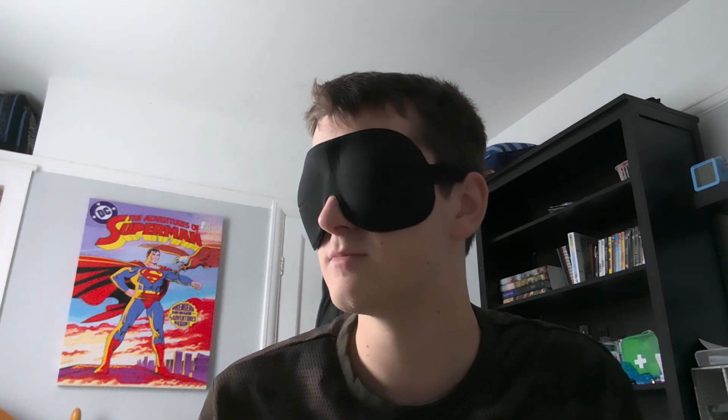So I'll empty one into my hand, show you, eat it, and then I'll guess which one it is. All right, got the Smartie tube and let's go. All right, first one — I'm gonna go with red for that one.